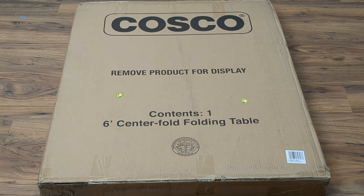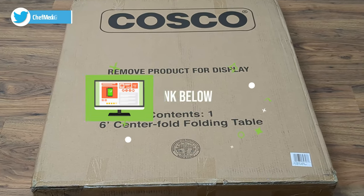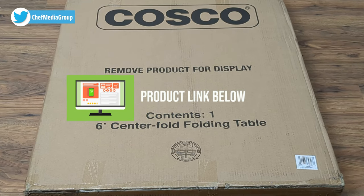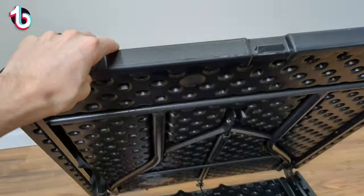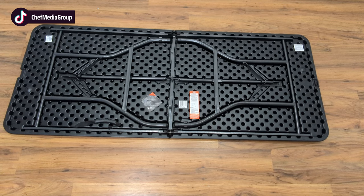If you're interested in this table or you want to find out more about it, the link to it will be in the video description. Now let's go ahead, let's open it up. Here are all the contents — we have the table itself. Pull this tab, lift up the table. The table is now lying flat.